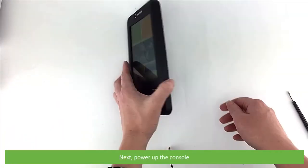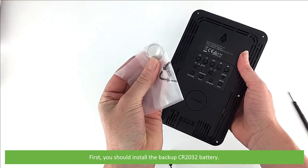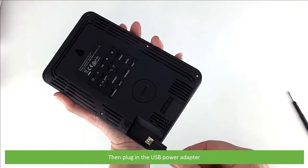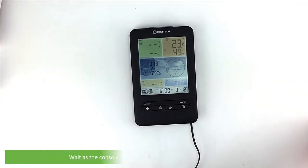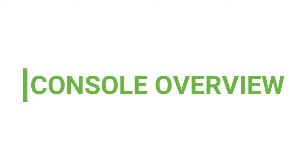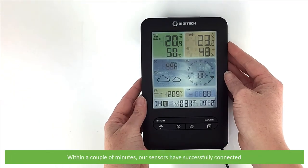Next, power up the console. First install the backup CR2032 battery. Then plug in the USB power adapter. The unit will beep when it switches on. Wait as the console automatically connects to the wireless sensors. Within a couple of minutes our sensors have successfully connected.